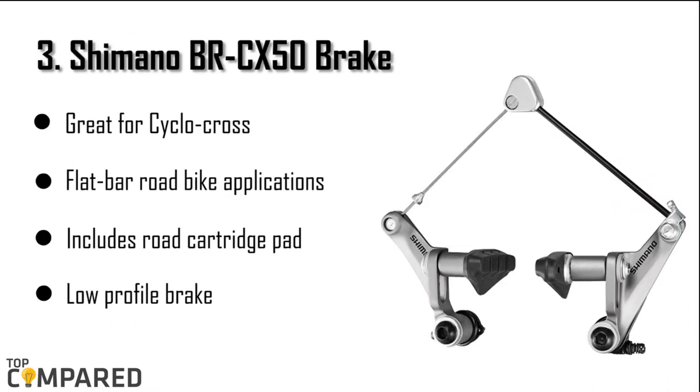The third product is the Shimano BRCX50 brake. The product is excellent for cyclocross bikes and flat bar road bike applications. It includes a road cartridge pad and is compatible with a carbon pad. It works well with low profile brakes with increased mud clearance and high power. The product consists of a straddle carrier or wire.